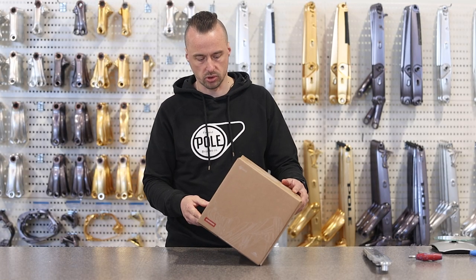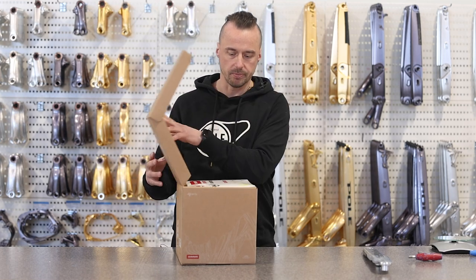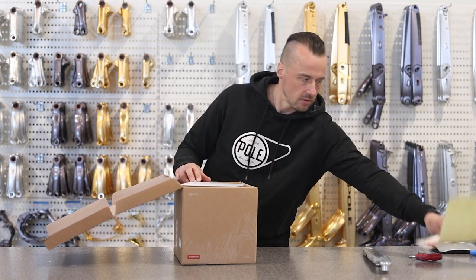I believe this product is compatible with our products ever since that had the UDH, which is the Stamina 180 and 140, and the Vikkele and Voima. So let's see what's in the box and what I think about the new system. First, the stickers — let's give those to the kids.